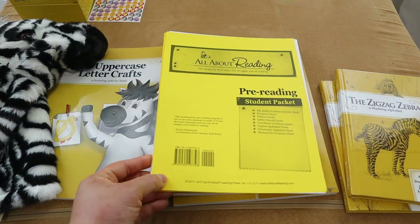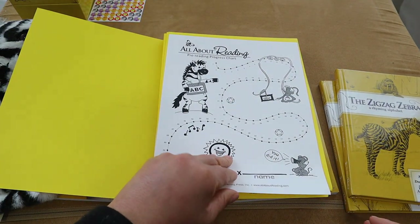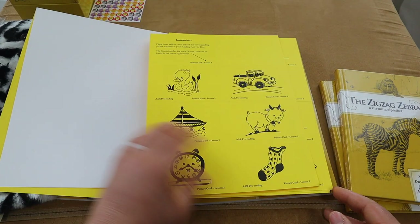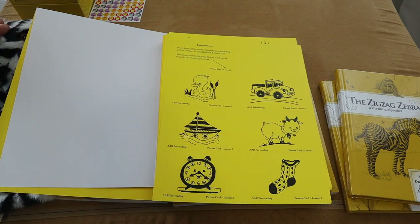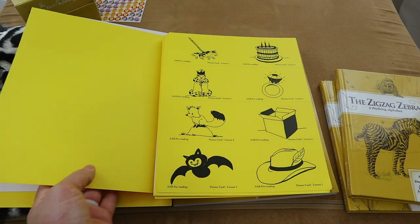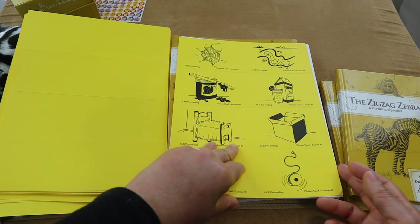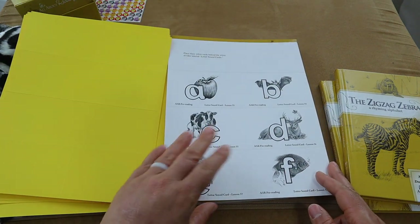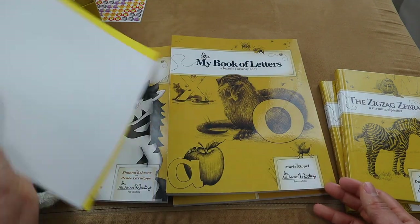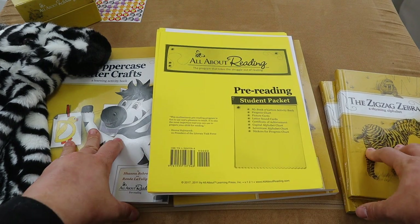This is the student pack I hadn't opened earlier. It includes the All About Reading progress chart and the letter sound cards that I have to put into her little box. These are perforated, so all I have to do is fold them and place them in her box as we go over each letter and its sound.